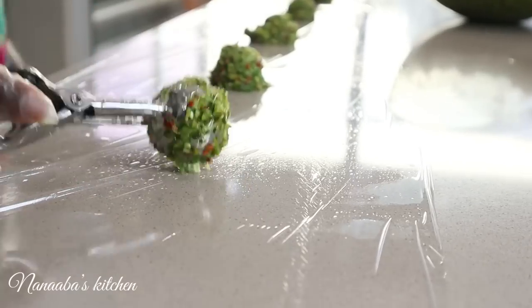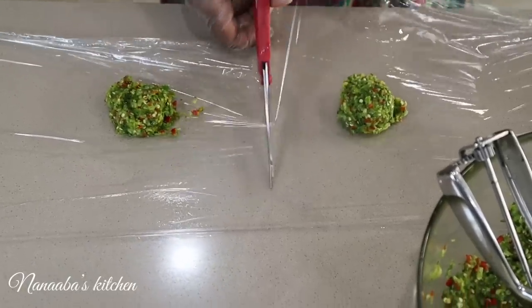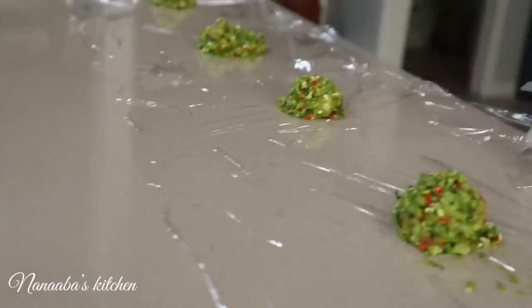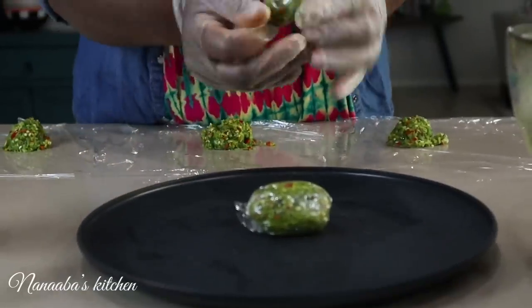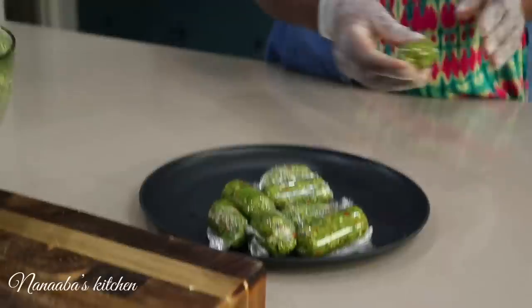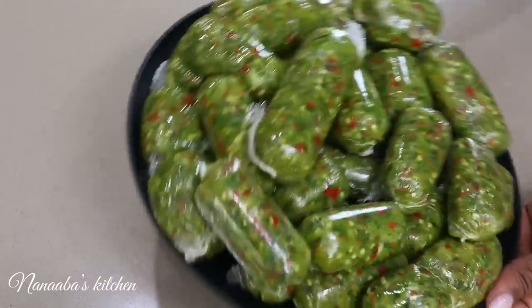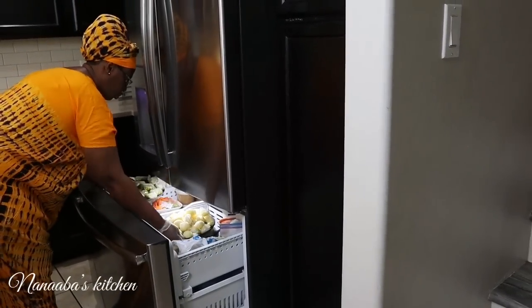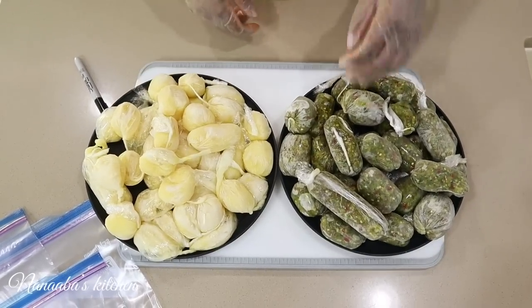I did the same with the green seasoning. You can wrap bigger portions or smaller portions — it's really up to you and what you think would be useful. Your countertop comes in really handy at this time. Lay a long strip of plastic wrap from one end to the other, then portion your seasonings and blends onto them leaving enough space in between. Go in with scissors, cut them up, tighten them, and into the freezer they go to solidify for easier storage. About four hours later, here they are.